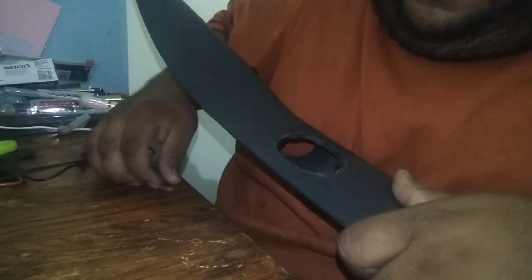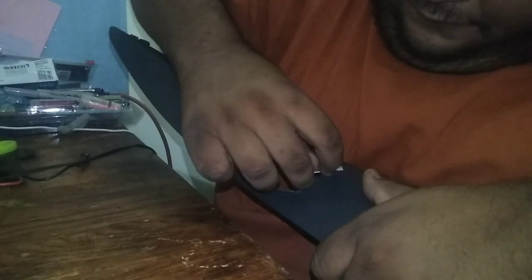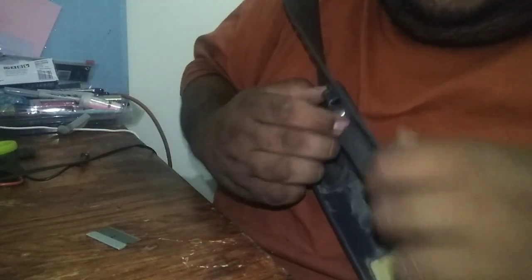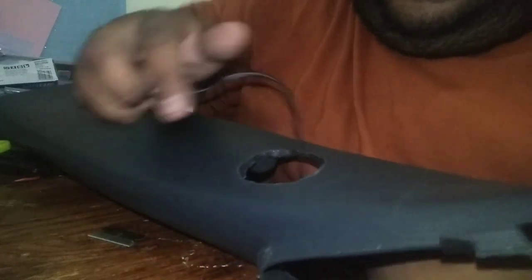I'm going to clean it off. Let's see — it worked good. Clean up the edge so it can sit flat. Let's try it on. Yeah, we got it guys. You see it sitting flush — almost, but it's good enough. Looks good. We're going to see if it fits with the tweeter and everything.